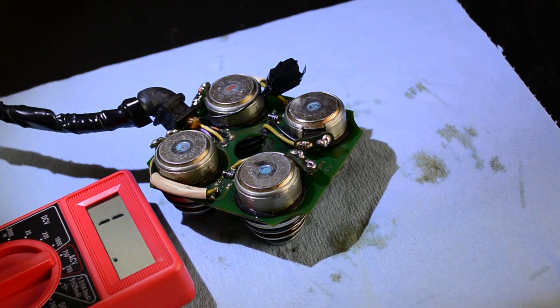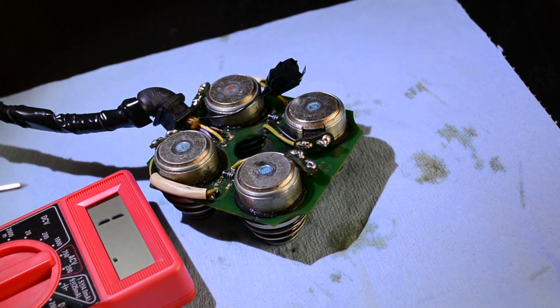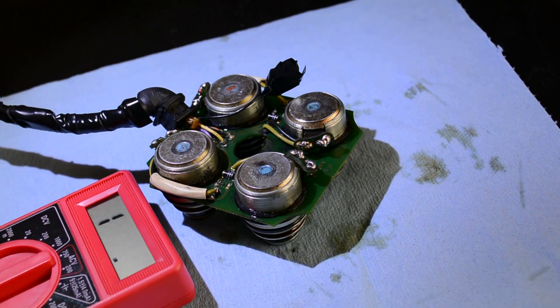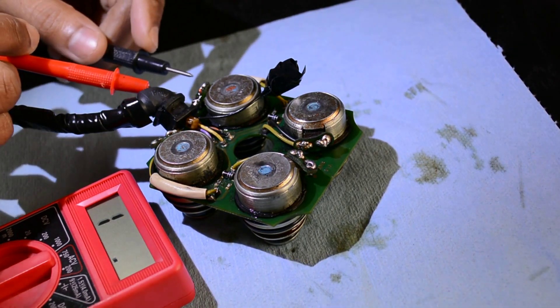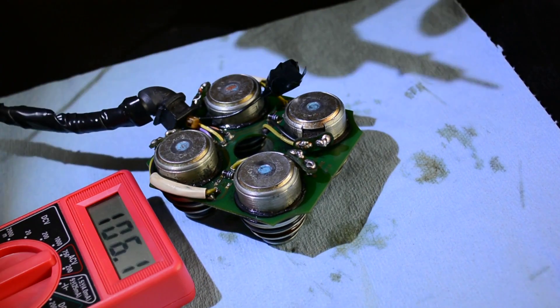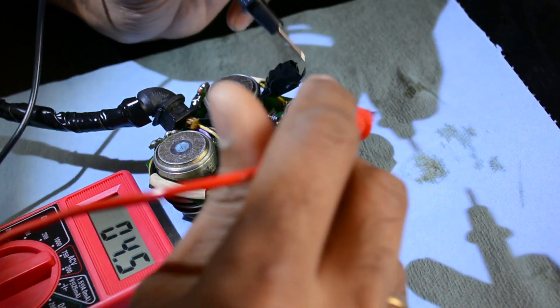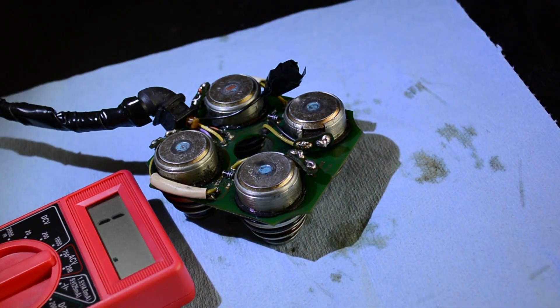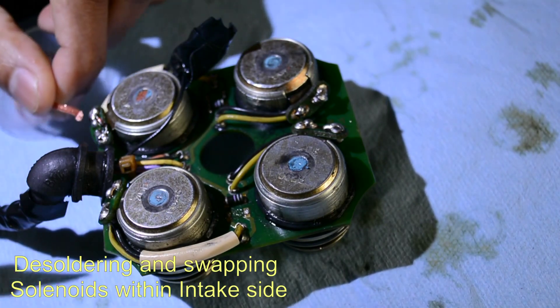First I'll check the resistance value for each solenoid. The spec says it has to be within 4.5 ohms. With the multimeter set at 200-ohm setting, let's check each individual solenoid. This one is good, this one is good, this one is good, this one is good as well. All four solenoids pass the initial test. But since the issue is intermittent, there's really no other way than swapping the solenoid and taking it for a test drive of around 100 miles. I'm not very good at soldering but I'll do my best.